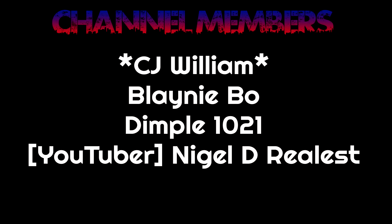I also want to give a shoutout to our channel members: CJ, William Blaney, Bow Dimple 1021, and Nigel the Realest — I really appreciate all of you guys, the support means a lot. If you're interested in our memberships, there's a join button down below with a lot of cool perks. Click down below and it will display all the different perks and everything we offer here at this channel.